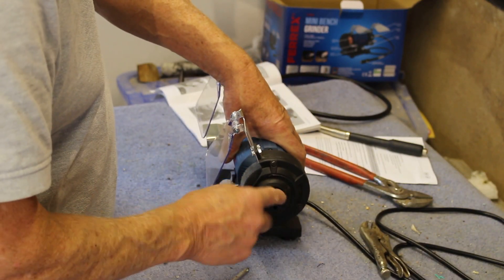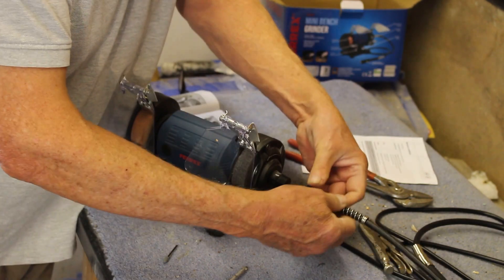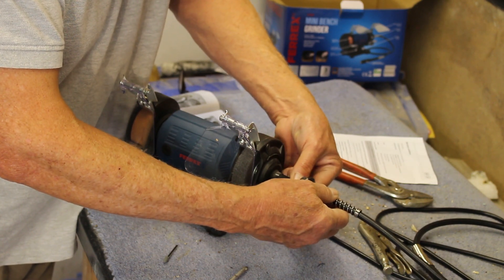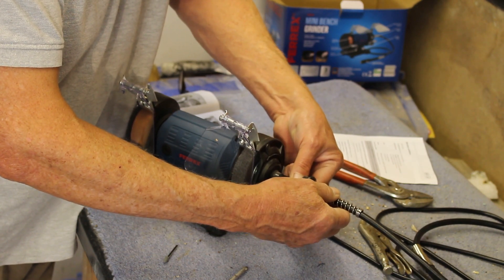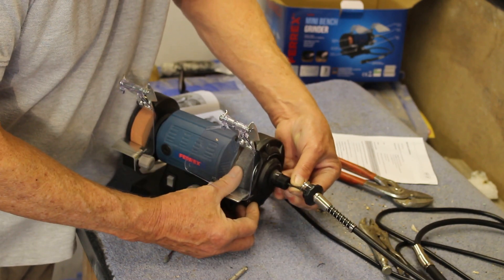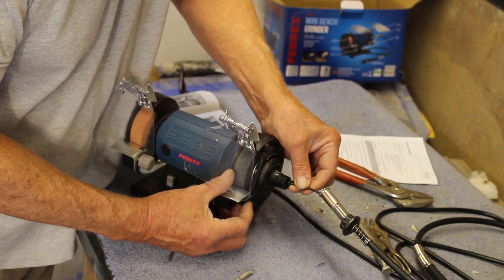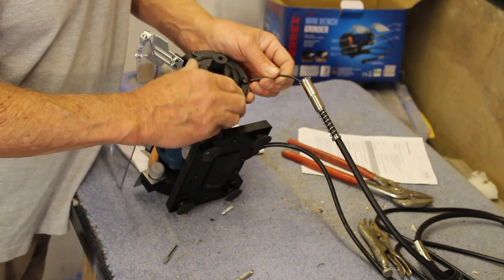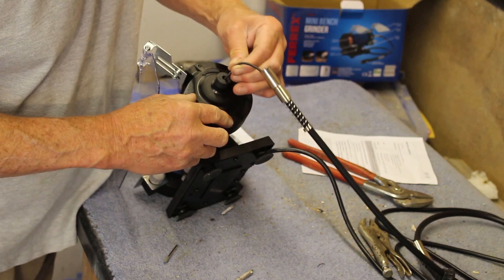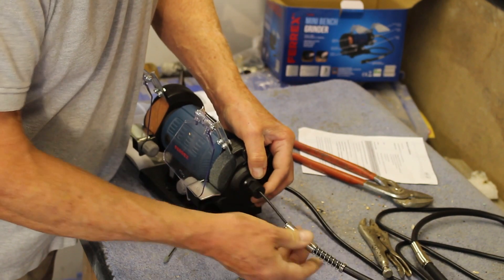The only thing left to assemble is the flex drive. It fits in here — it's a square drive and it's got to fit in a square hole. I find it actually quite difficult to locate in the right place. The reason is that the fitting inside is not absolutely aligned with the hole in the end. By tilting it up I can see it — that's it in the right place, just put it home.